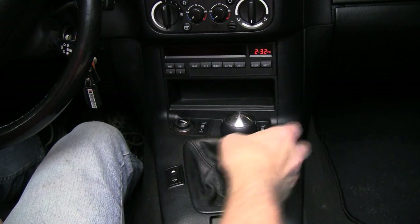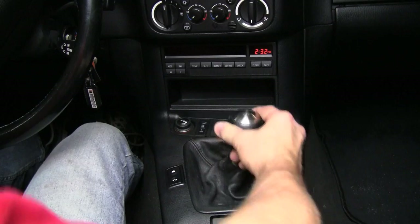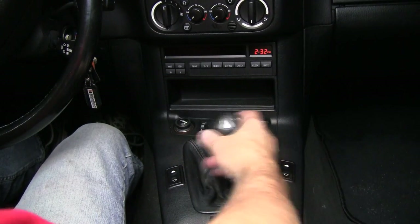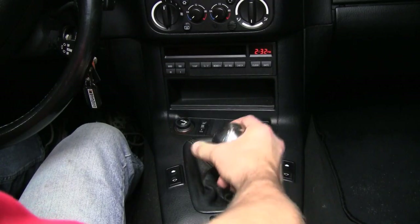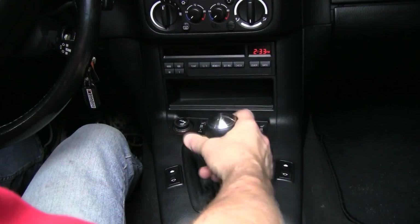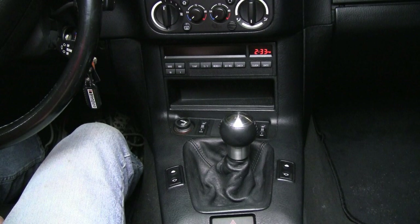Notice when we're in the interior here how nice and smooth the shifter is — the throws are nice and short, and the play in the shifter is practically non-existent. Now with everything complete, please hit your like button if you liked what you've seen here today. Now go on out there and have a great BMW drive.